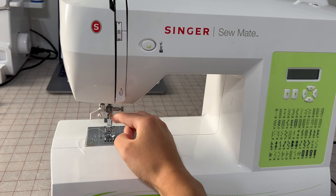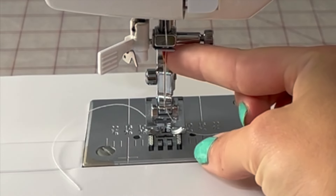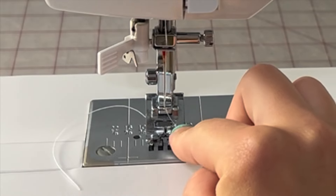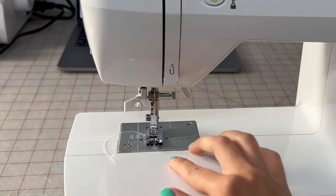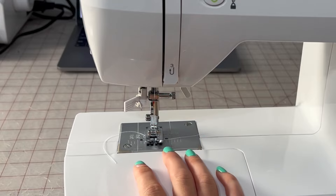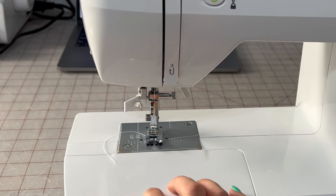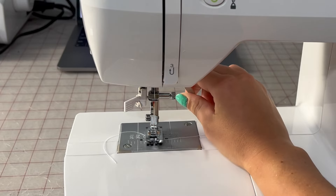Each machine is going to have a needle right here — I have mine threaded. This is your presser foot. When it goes down, it will hold your fabric in place while sewing so that it doesn't move around. This makes sure your stitching is even and steady. You need this down whenever you're sewing. If you're sewing with it up, you're going to have lots of issues. So just whenever you have your fabric in, put it down.